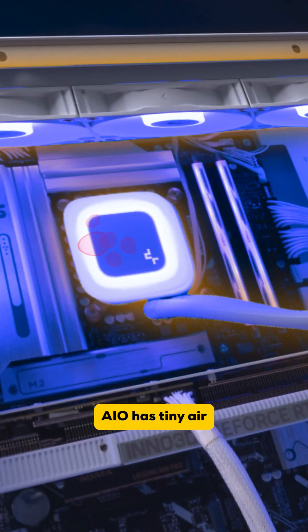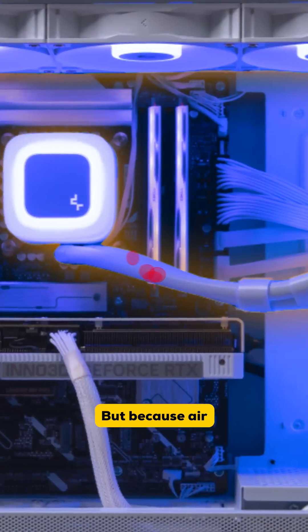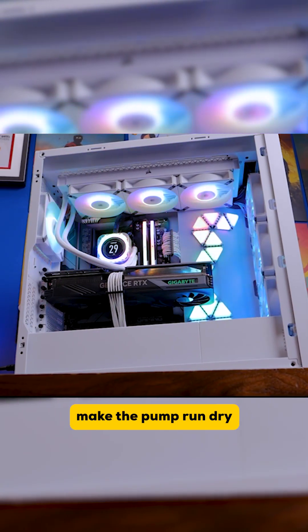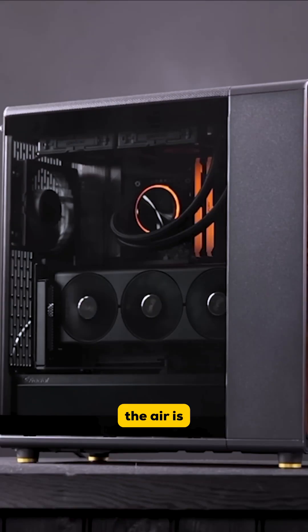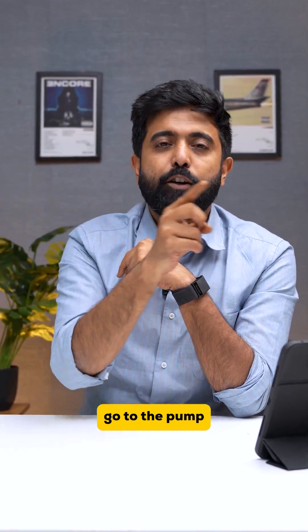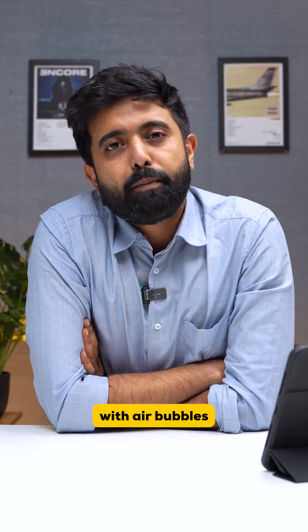We do it because every AIO has tiny air bubbles inside the radiator. Because it has fluid inside it, and air naturally rises to the top — if the AIO's radiator is not above the pump, the air bubbles make the pump run dry and decrease the life of your cooler. So when you mount the radiator on top, the air naturally rises and settles at the top, leaving the fluid to easily go through the pump and circulate back without messing up your pump with air bubbles.